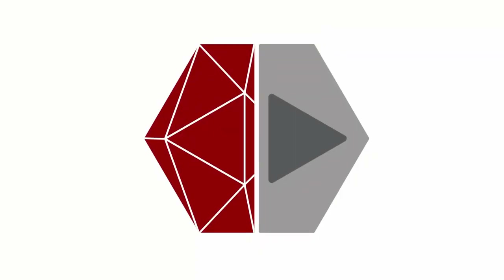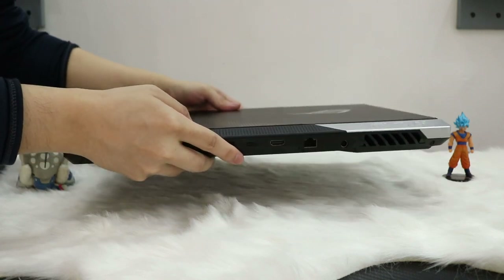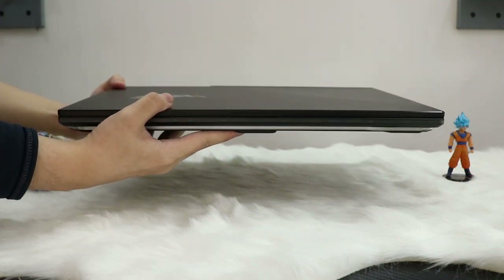We've been using the Strix Scar 17 ever since our unboxing, and this thing is a beast. The Strix Scar 17 is another one of ROG's flagships for this year, but unlike the Zephyrus Duo 15 SE, this one isn't a thin and light. It actually has a pretty hefty and heavy frame, although I do like how Asus designed this machine.